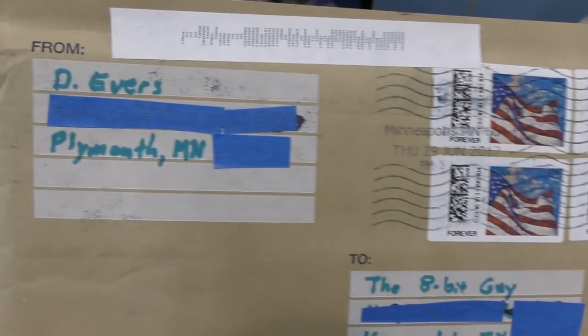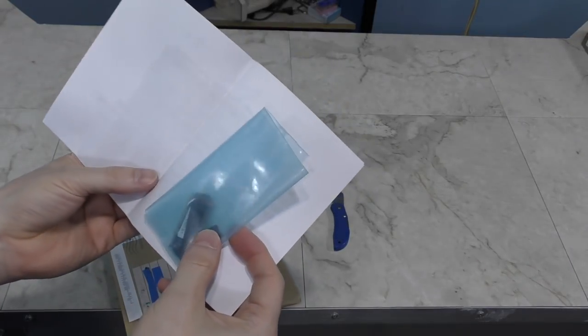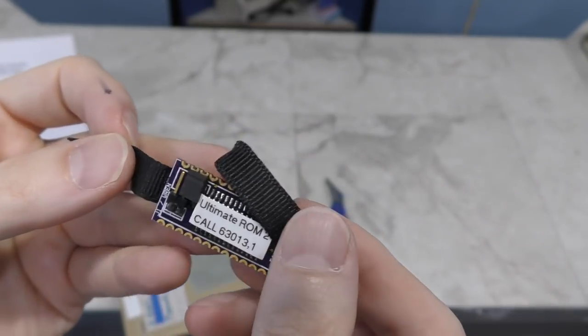The next box was sent to me by a Club 100 member — that's a club that still supports the old Tandy Model 100 laptops. This appears to be a special ROM of some sort that adds some built-in software. I'll have to install this in one of my Tandys and see what happens. Thank you Club 100!